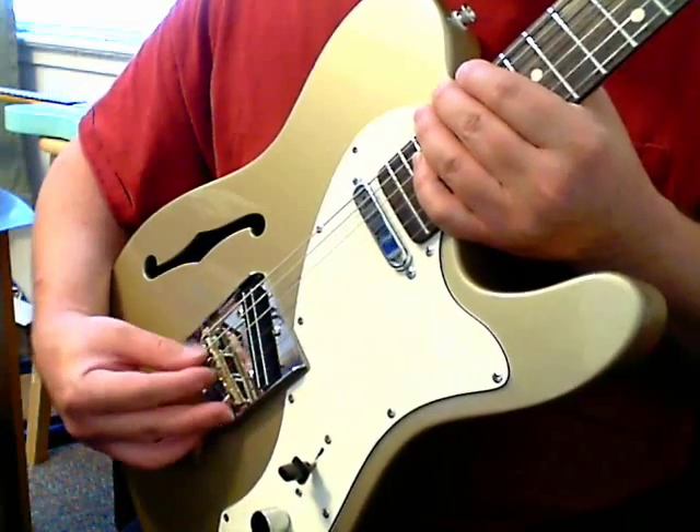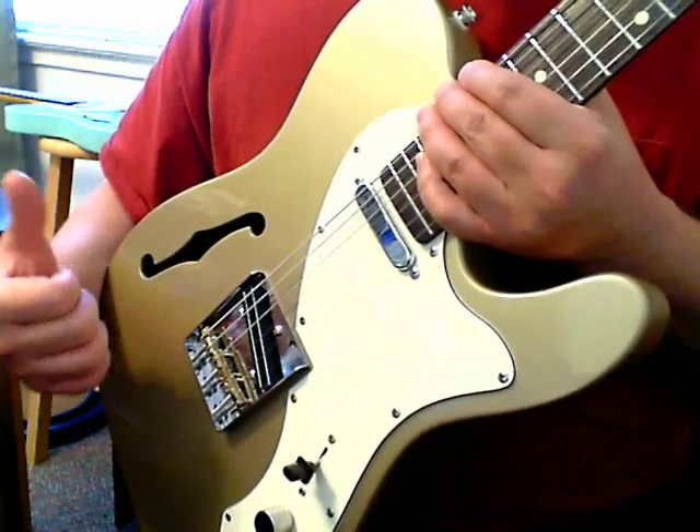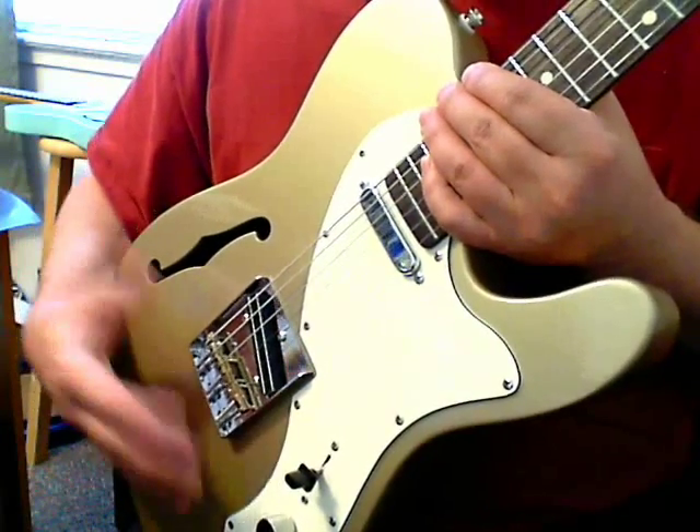The Xavier comes with a three-saddle bridge. It's not compensated, but it plays in tune.